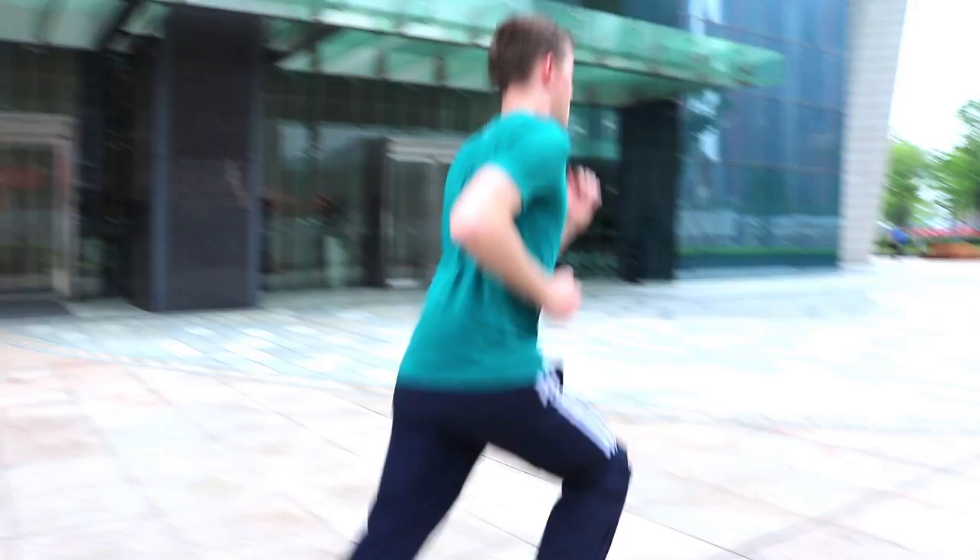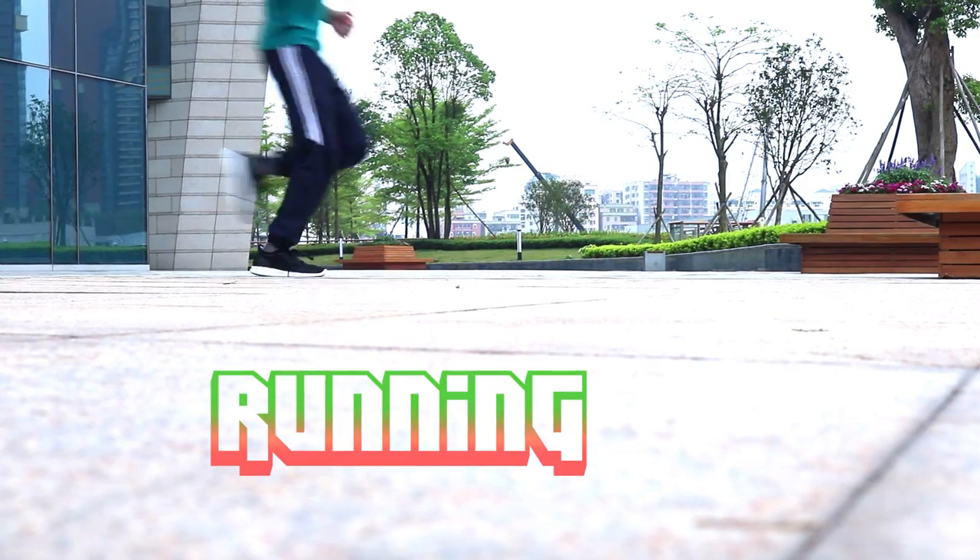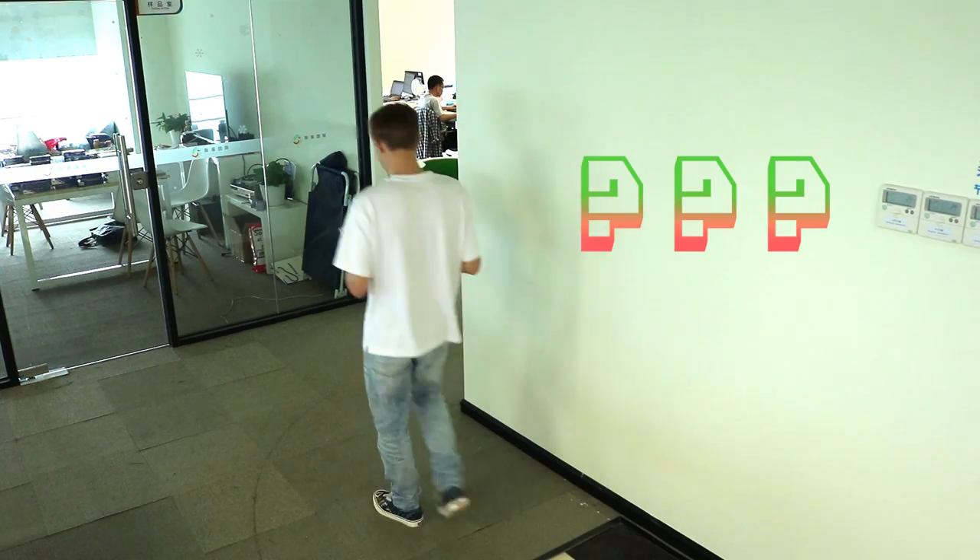They have a bit of reflective material here on the heel and on the laces. And another handy feature is this breathable material here at the top. The Mi Jia Smart Shoes are good for all kinds of exercise and movement, such as running, jumping and other activities.